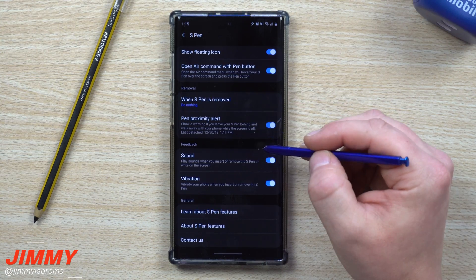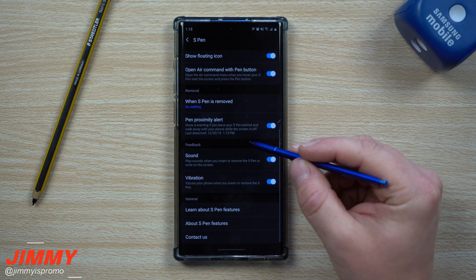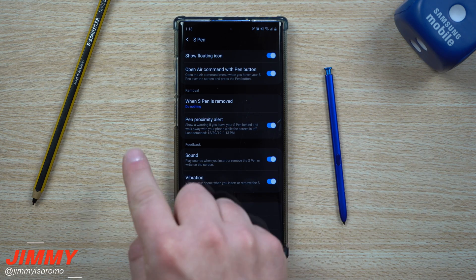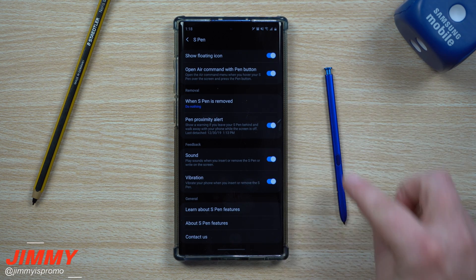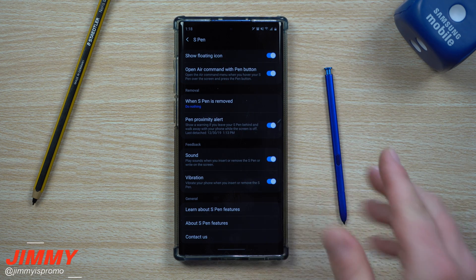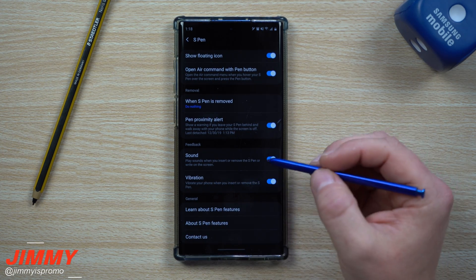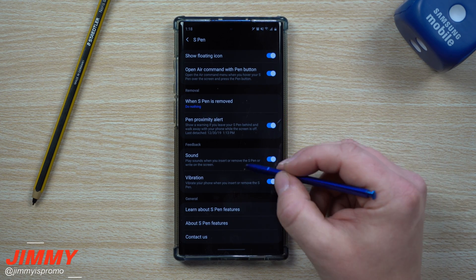Pen Proximity Alert alerts you when you leave your S Pen behind. If the screen times out, you press the power button, or you start walking away and the phone doesn't detect the S Pen inside it, you'll get an alert sound telling you the S Pen was last detached at a specific time and date. It's great for making sure you don't forget it.